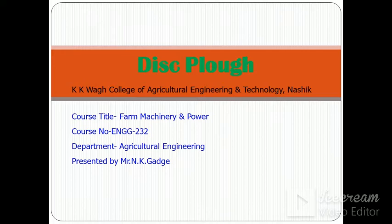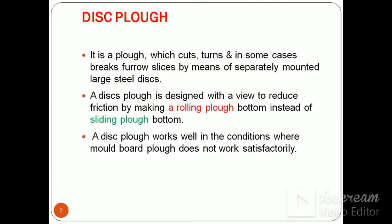Today we will see about disc plough from the course Farm Machinery and Power. All types of plough come under primary tillage implement, so as disc plough. It is a plough which cuts, turns, and in some cases breaks furrow slices by means of separately mounted large steel discs. A disc plough is designed to reduce friction by making a rolling plough bottom instead of a sliding plough bottom.